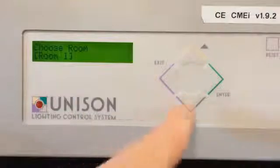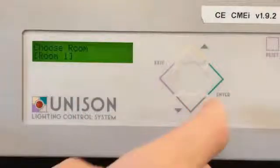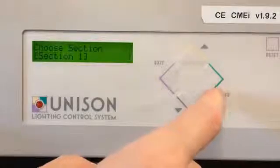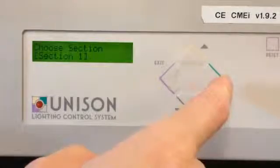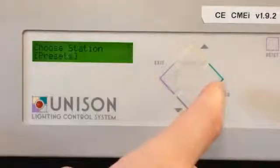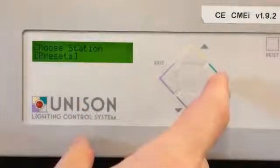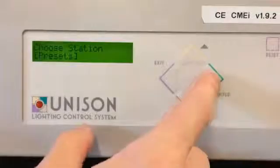Select your room number. You may have a variety of different options — press the up/down button to find the room you're looking for and press enter. Select the section if there is one; sometimes there isn't. Press enter. Then select the station you're looking for — generally we go on preset one like that. Press enter.